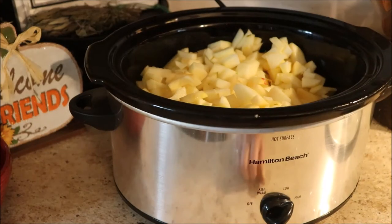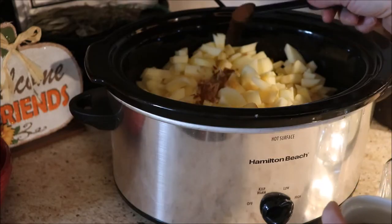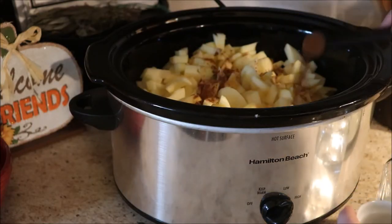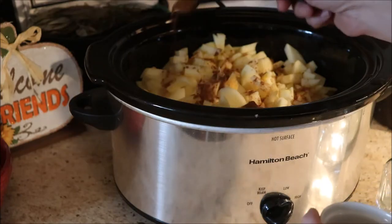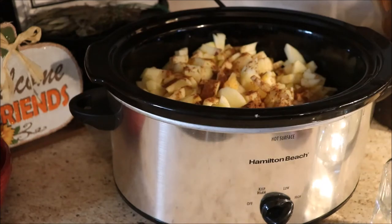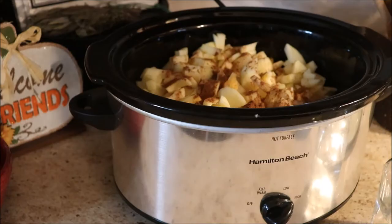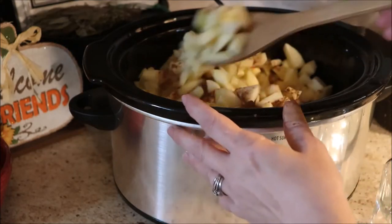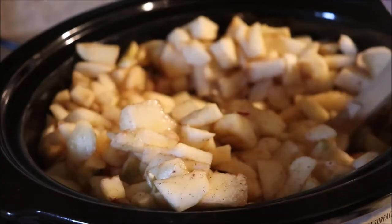I added about a half cup of water. The crock pot's pretty full and I'm adding two half tablespoons of cinnamon — so about one teaspoon of cinnamon total for this many apples. I'm just going to give it a quick stir to make sure I'm evenly distributing all the cinnamon so all the apples get coated.